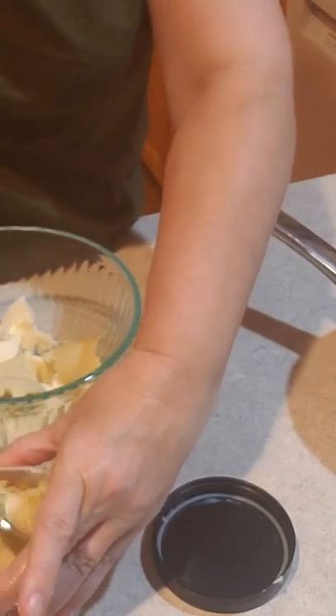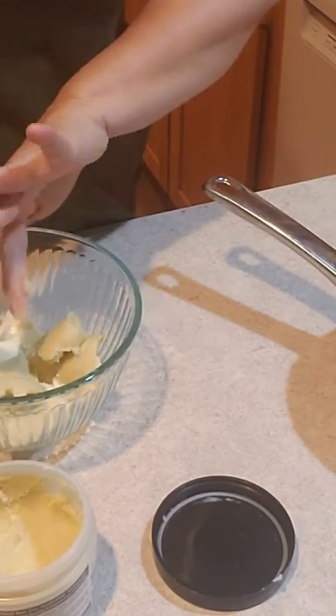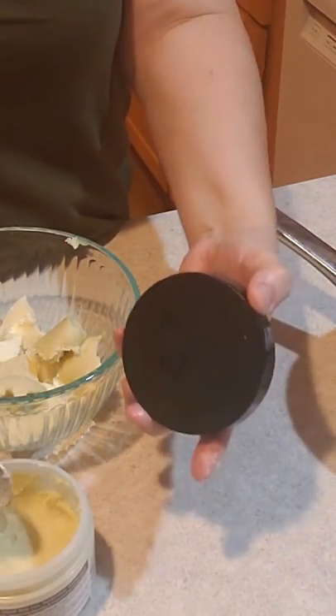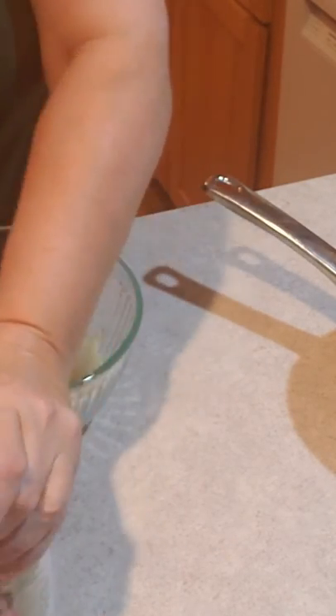This feels good, and I think shea butter smells good even when it's unscented. We'll put essential oil in after we get done melting the butters, because we don't want to heat the essential oils — they lose their properties.